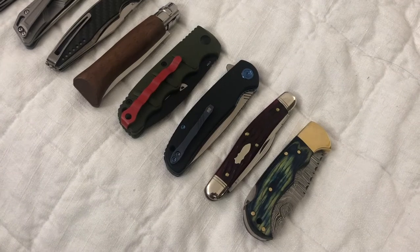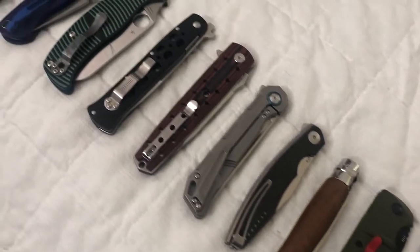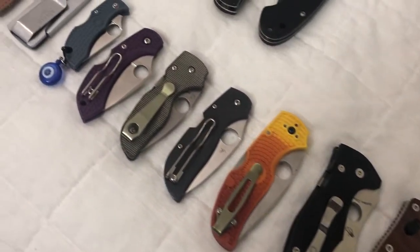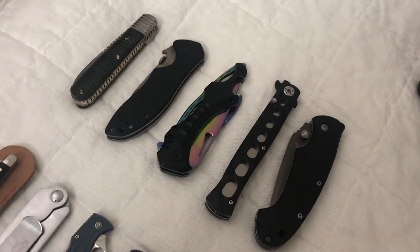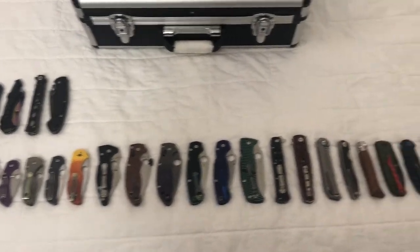Y'all ever get into something thinking it's going to be easy? And then you start spreading the knives out, trying to count them and figure out how many need to fit in your new knife case, and realize you have a problem. Well, I've got some decisions to make. This is a lot of knives.